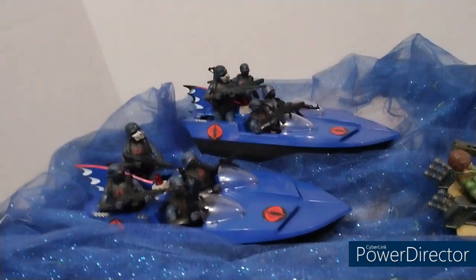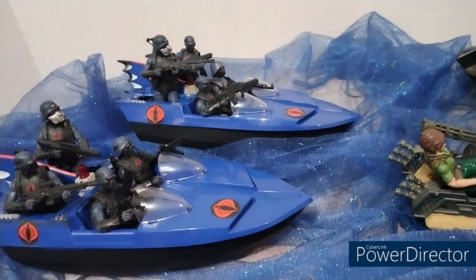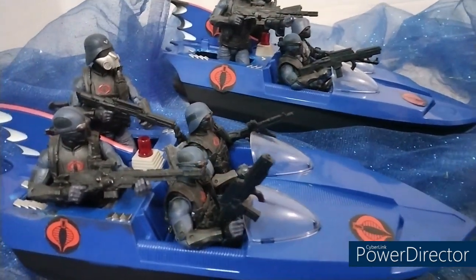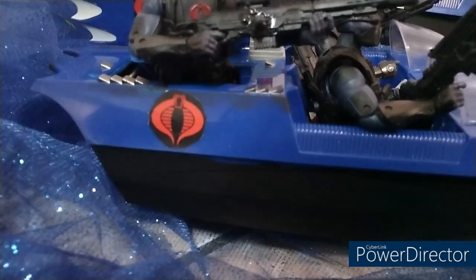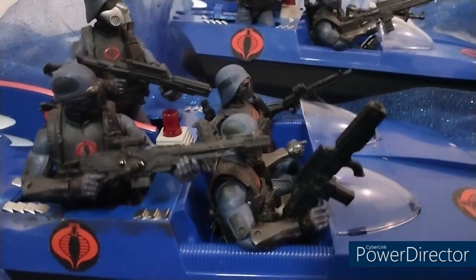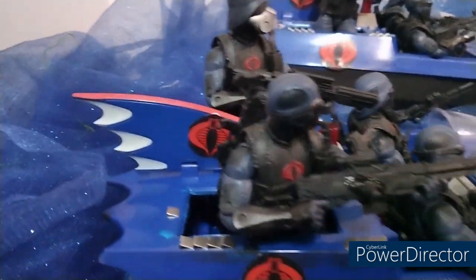All right fam, right now what I want to show you is these bat bolts that I made into some Cobra bolts. Put some stickers on them bad boys and then I painted the bottom black. I think it came out real good — didn't have to do too much because the top was already blue. Like I said, stickers on multiple sides.